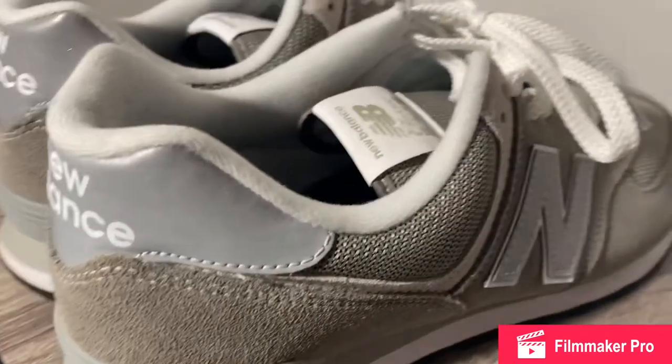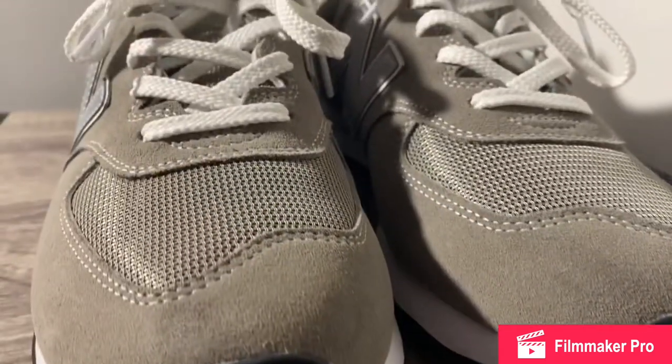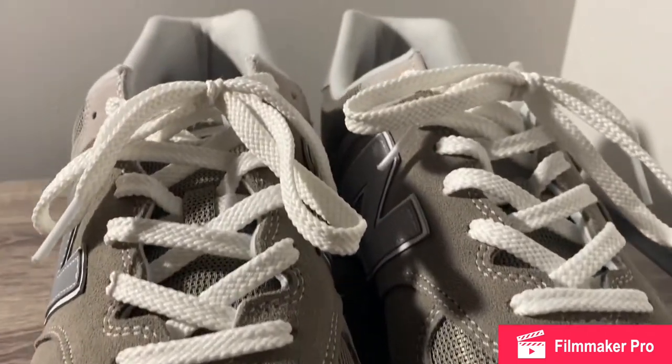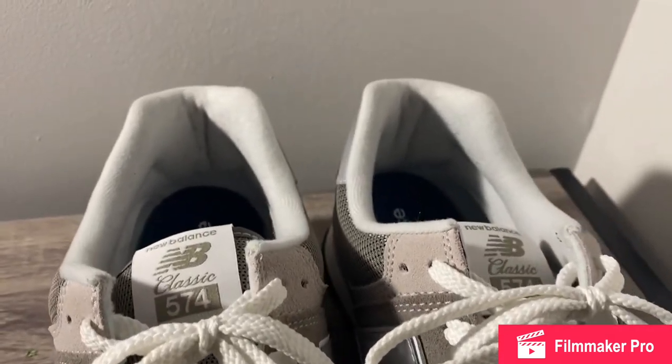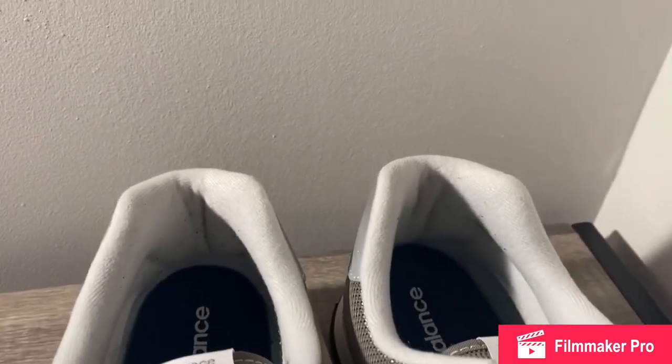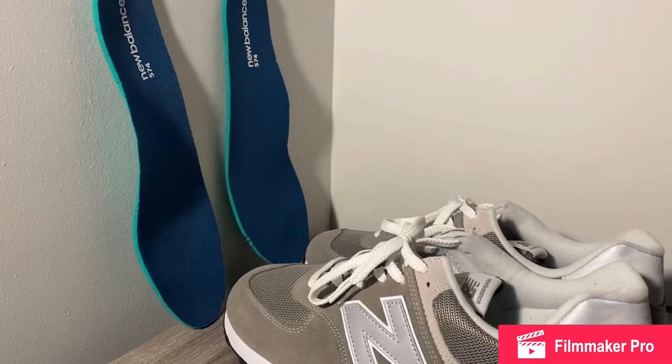Because the shoe is mainly gray, it makes the bold white laces and white 574 tag on the top of the tongue really pop and contrast the look. Moving to the inside of the shoe, you're greeted with a thick 574 branded insole with an off-white contrast inner lining.